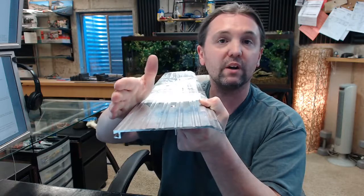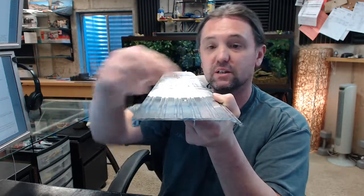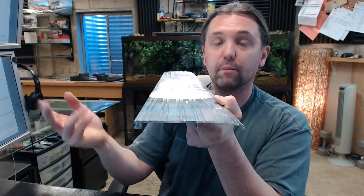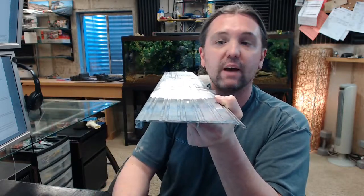This is just one of several different profiles of half saddle thresholds. What changes are obviously the width, the height, and the overall profile — it being a butt up or a half saddle threshold.